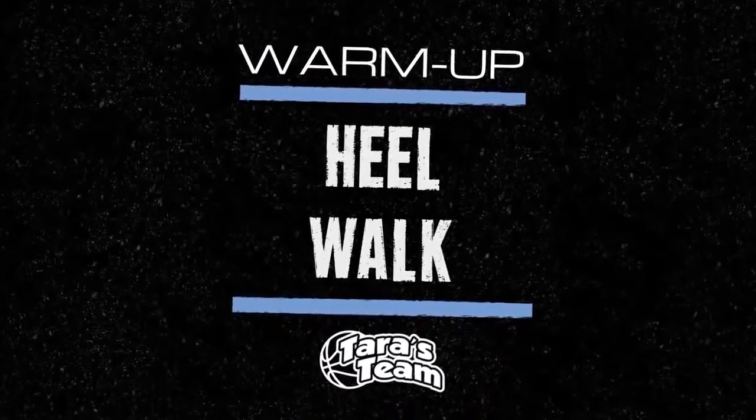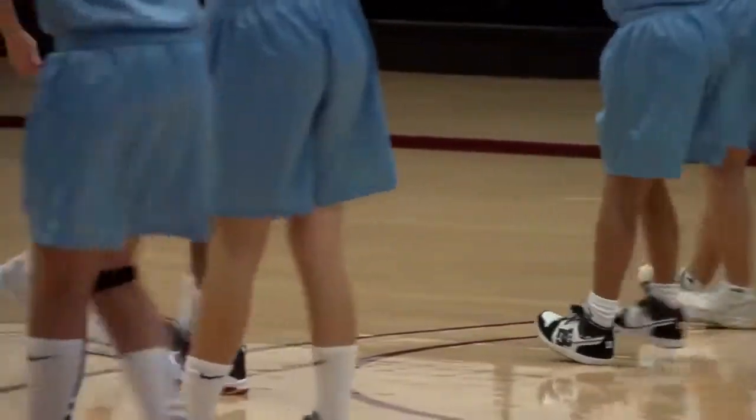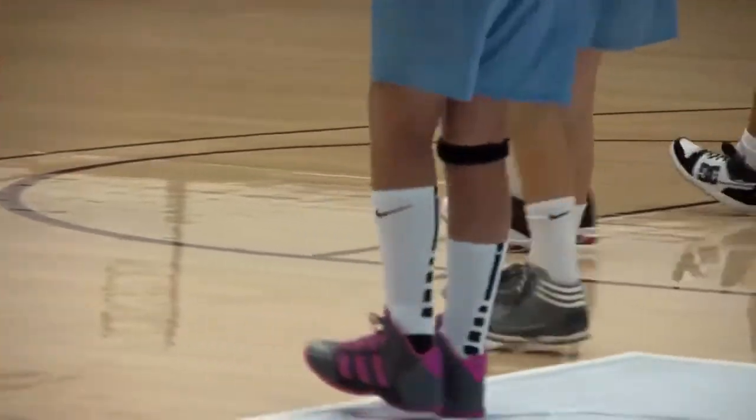That's good. Heel walk. Very nice. Heel walk coming out. Good. You can feel that stretch. Going back. Good job. You can feel that stretch through your hamstrings. Very nice.